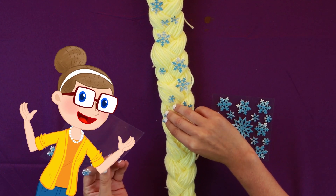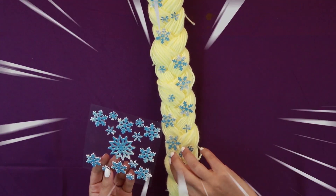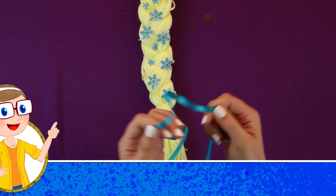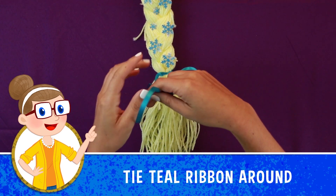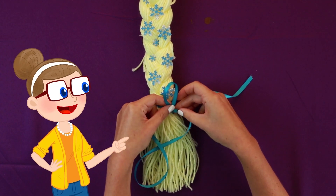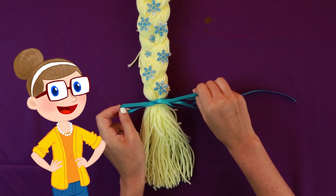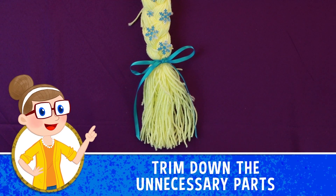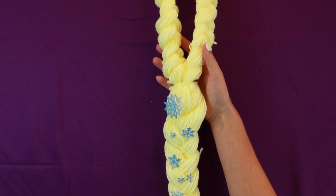There we go! Wow! So cool! There we go! Right over there! There we go! Beautiful! Now that is beautiful!